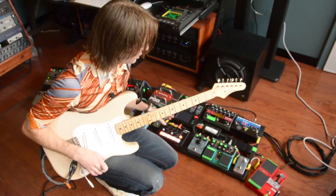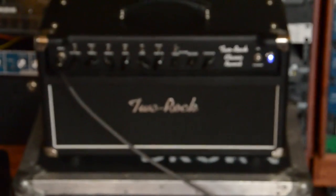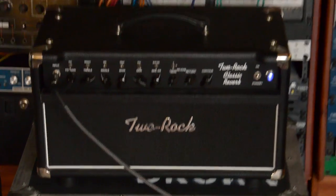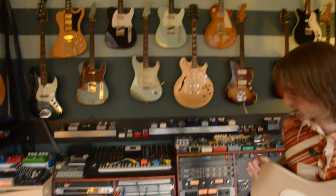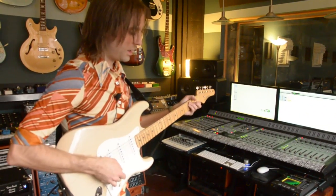One of the first things I do to kind of check over my rig is to just play clean through it. I'm using my Two-Rock Classic Reverb. I'm going to be taking this on a little tour I'm going on with Casey down to Texas and back from Boston here. We're doing some pedal demos today, so it's kind of set up everywhere. This is just everything bypassed — nothing's on right now.